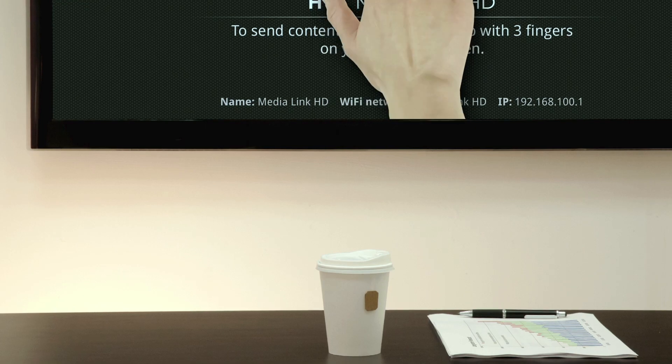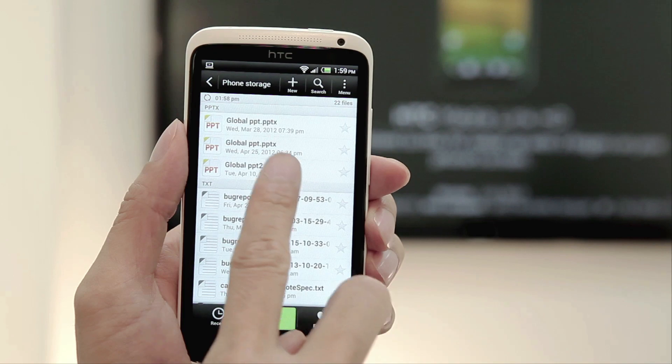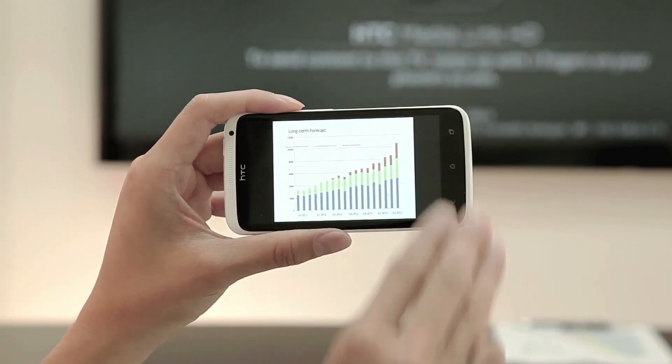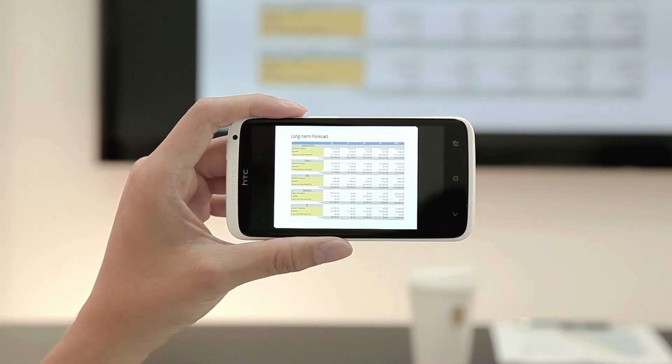Making a presentation? You can also project your slides on the big screen. Open Polaris Office, find your PowerPoint presentation and use three fingers to swipe up. Once the presentation is up on screen, just swipe to go through your slides.